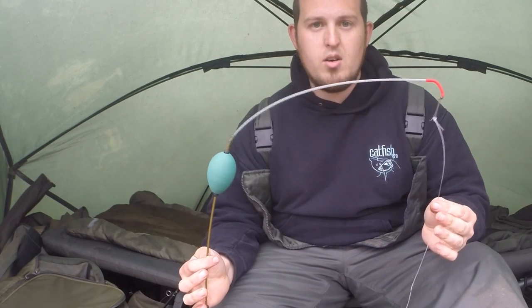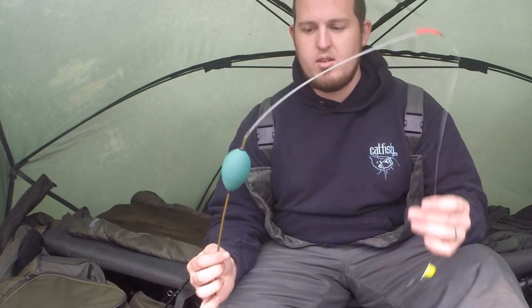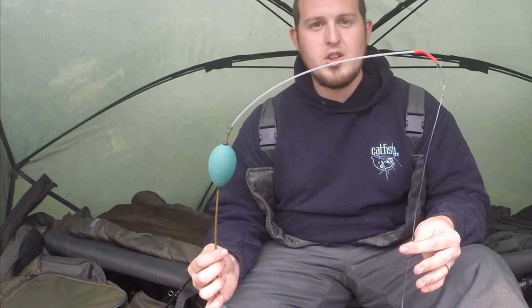All you do now is cast it out, wind it down and put it to how you would like it. Hopefully that will catch you a few fish. Good luck.